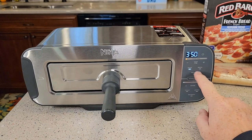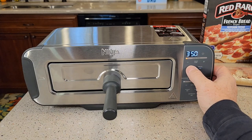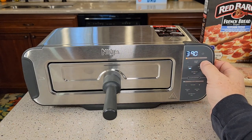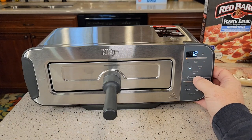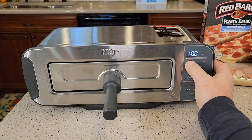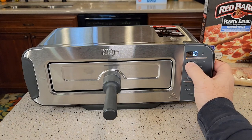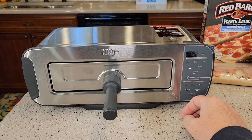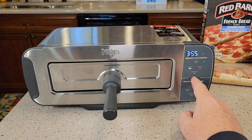I can do bake, broil, or reheat. If I do broil, it just heats the top heating elements. Bake does both, reheat does both. I can set the temperature. The timer starts when you hit start. I can go all the way up to 400 degrees and hit start. Once you get below ten minutes, it goes to 30-second increments — so seven minutes, six minutes, that's when I can fine-tune the time. I can stop it with the stop button, or it will stop automatically.